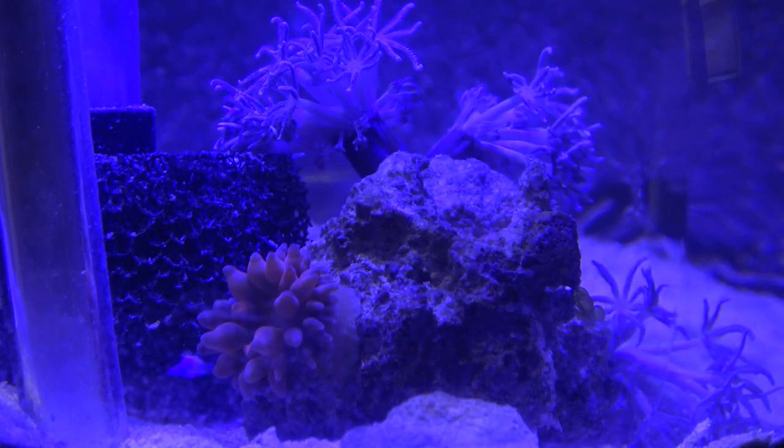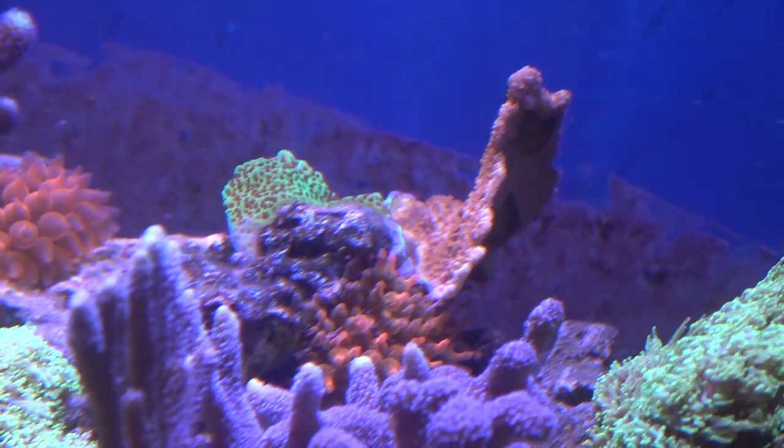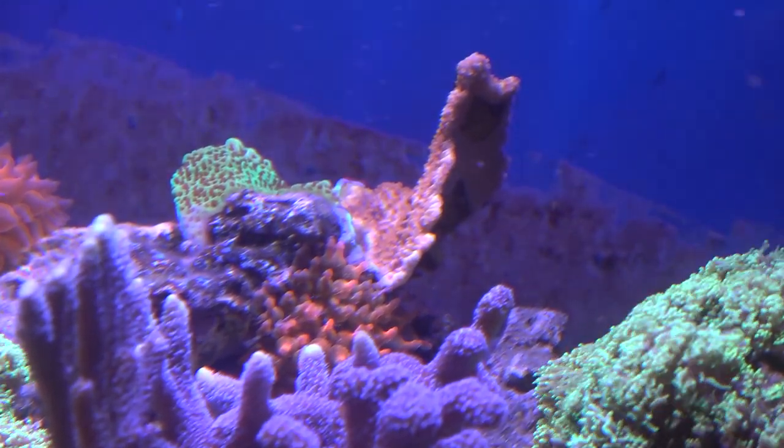Oh look, the zenia is popping up too. I wasn't even paying attention to that. And actually as it's turning out, I am getting much better lighting in that little nano reef.